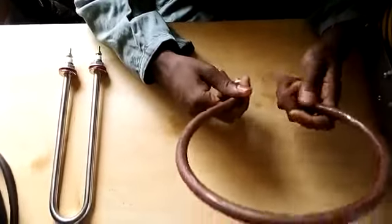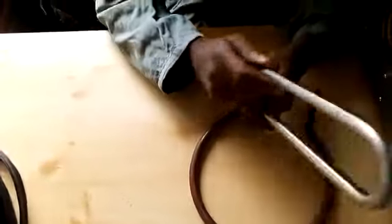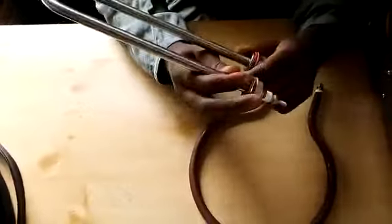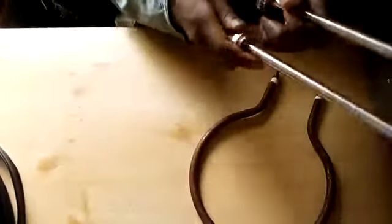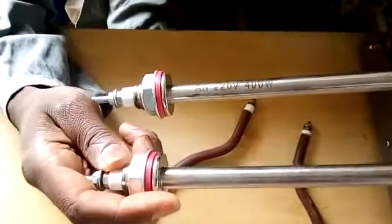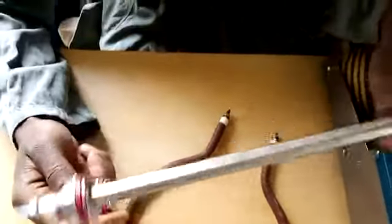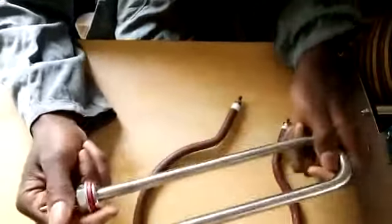In addition to the heating element, we also have another element. If we zoom in, you can see this one is 220 volts, 400 watts — but this one is a humidity element.